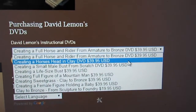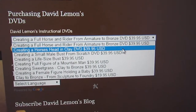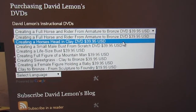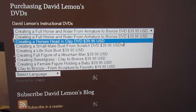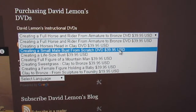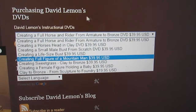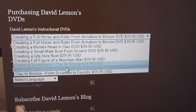It will take you to PayPal. If you don't want to use PayPal because you don't have a PayPal account, right below the sign-in area for PayPal is the credit card area where you can just click and use your credit card. You make a selection and go back to the shopping cart if you want to buy more than one, and just repeat by clicking on the ones that you want.